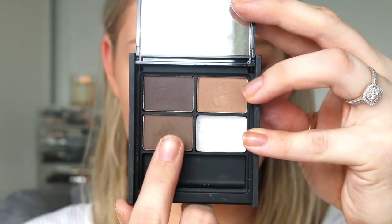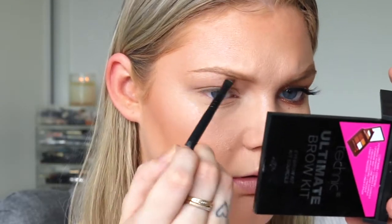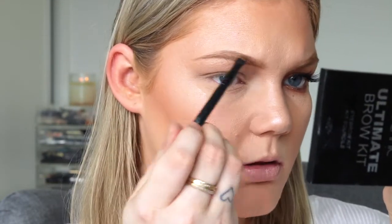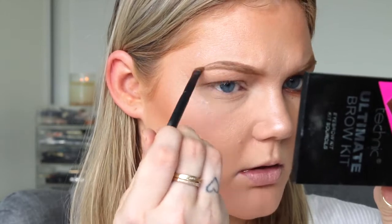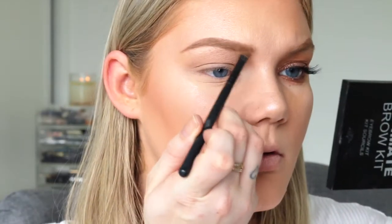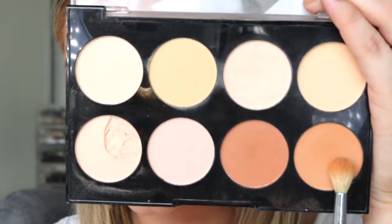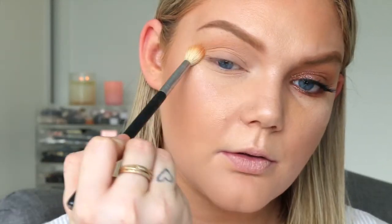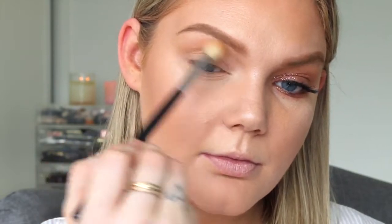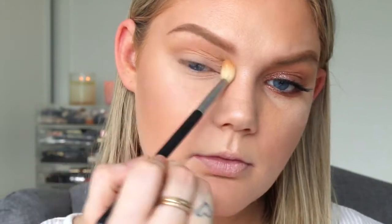I'm filling my brows in today with this kit, mixing together two colors and just putting that on the brows — I'm going to overdraw them just a little bit. Honestly I don't really have patience for powder; it took a little bit longer when filling them in, but powder can look a little bit more natural than a pencil or a pomade. Then going back in with the powder contour kit, I'm putting that caramel shade into the crease area as our transition color.